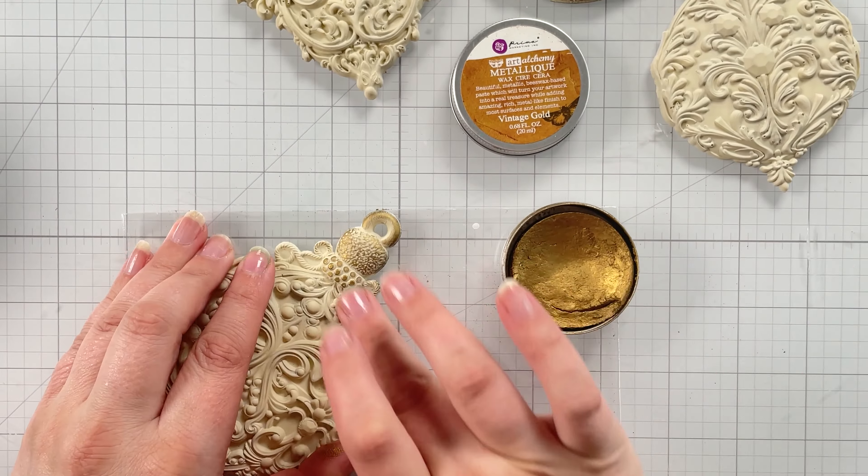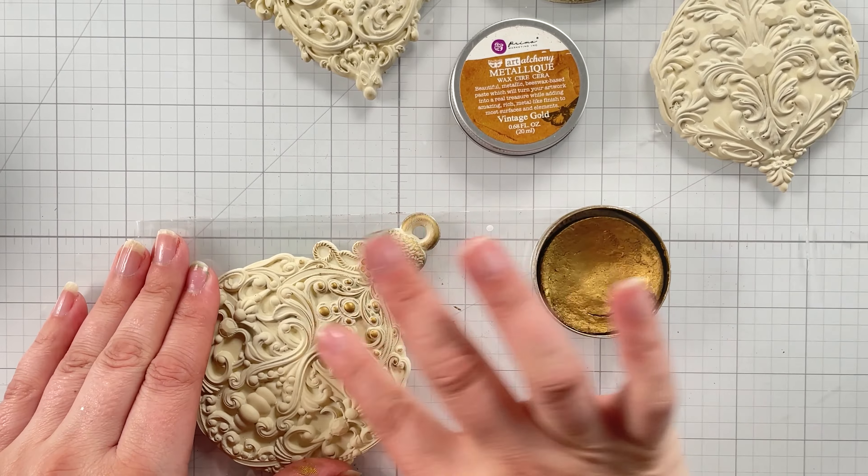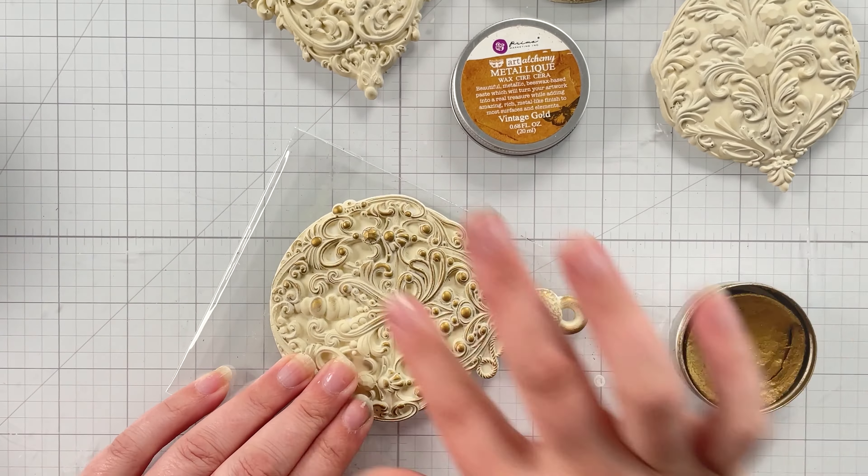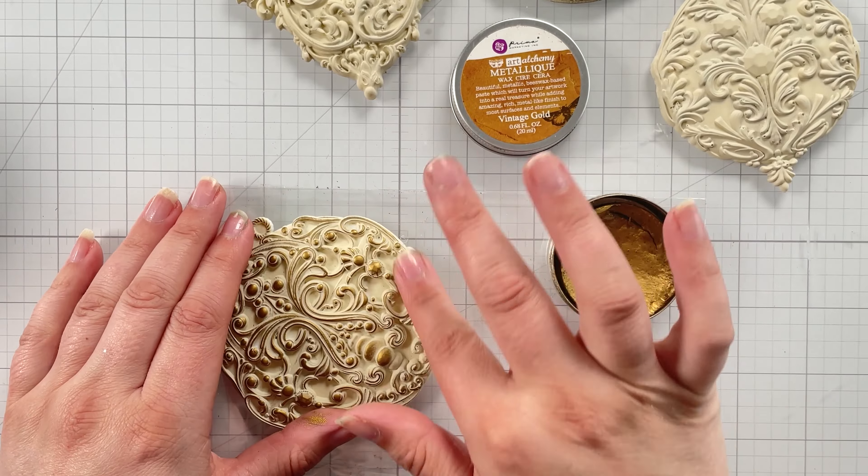While the modeling paste set, I returned to the Wonder Gems ornament molds and rubbed some vintage gold wax on the highlights to bring out the texture and dimension.